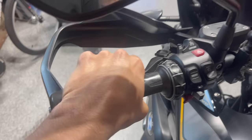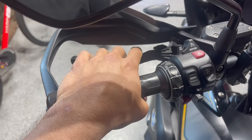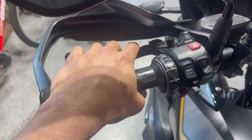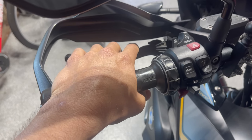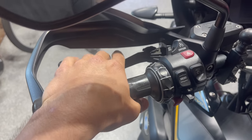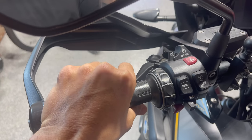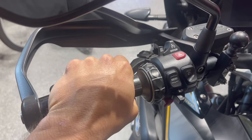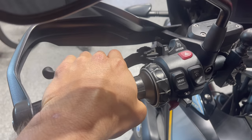So whenever you're doing anything with the clutch, if you want something dramatic to happen, if you want to lose control of your bike pretty quickly, you want the bike to do something unpredictable, you just want the bike to behave in a way you don't want it to — start releasing the clutch like this. Just letting go of it. Ease out the clutch, like one second, ease out.